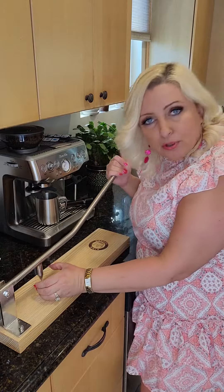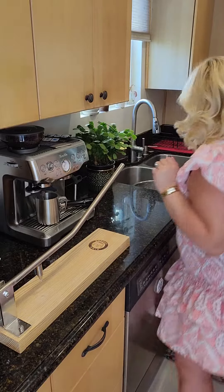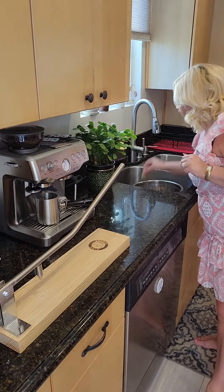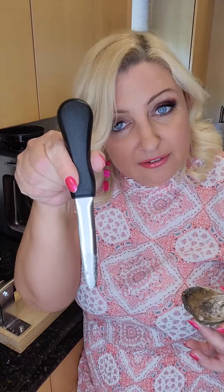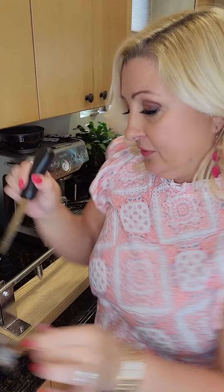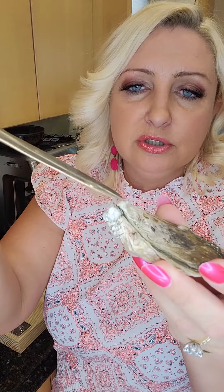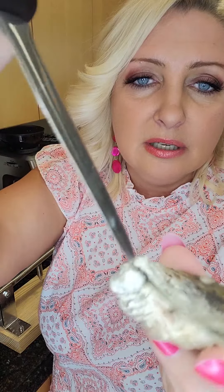You put the oyster here and you just open it — it's so easy! Let me show you how I do this. I have washed oysters by the way. They include a knife — it's different from the knife I had but it works perfectly.